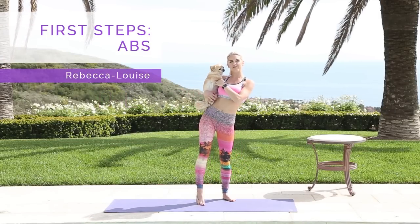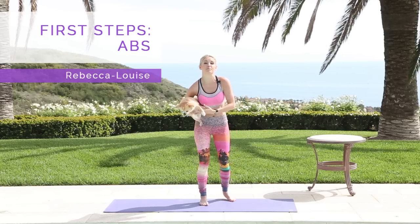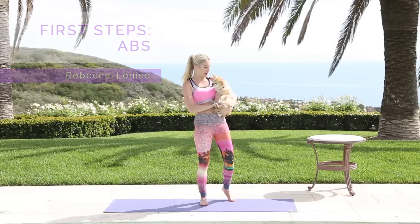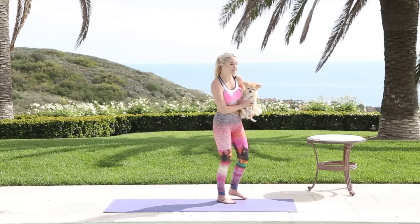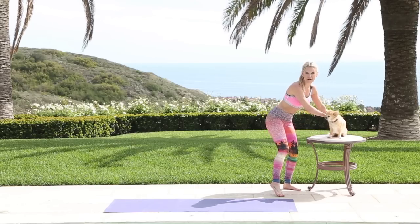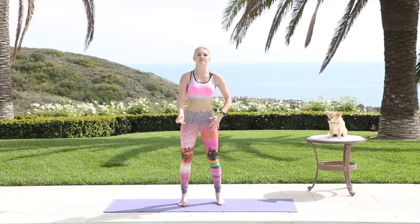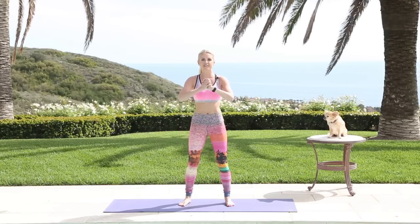Hey everybody, Rebecca Louise and Alfie here. Today we have got first steps abs for you, so if you're brand new to exercise this is the workout that you want to do. Alfie got a little bit scared because we had some drones going around, so I'm gonna put him here. If you really need the modified version, Alfie is gonna do that, which is pretty much sitting still. So once you've done our warm-up video, let's get started.